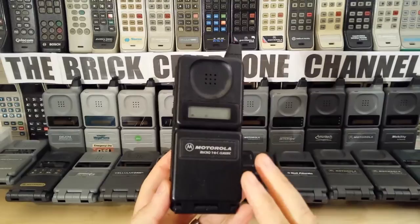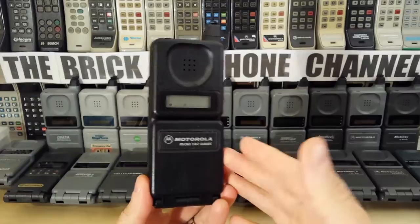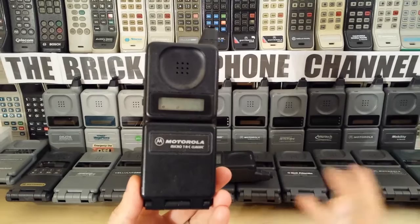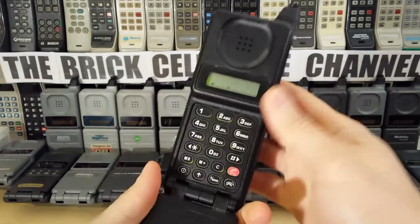As far as I know, these were only available for ETACS and the NMT system, which is Nordic Mobile Telephone system, which is what they use up in Scandinavia — Norway, Sweden, Denmark — those three countries mainly used the NMT system. There are two versions: NMT 450 works on 450 megahertz and NMT 900 on 900 megahertz. ETACS works around about the 900 megahertz mark.